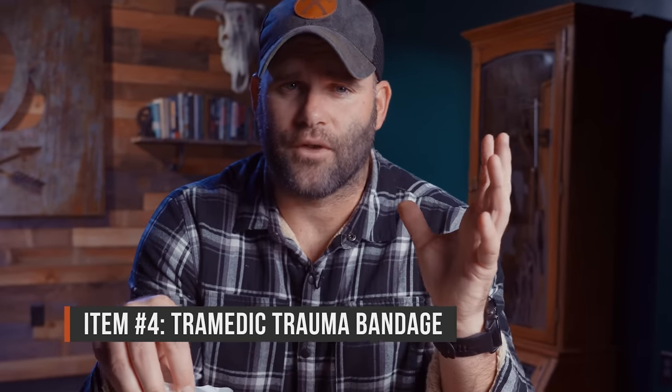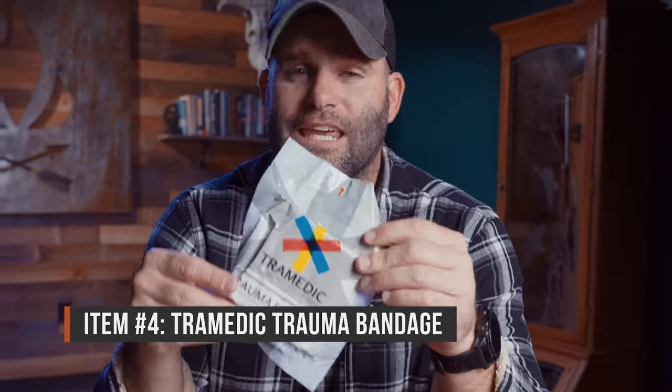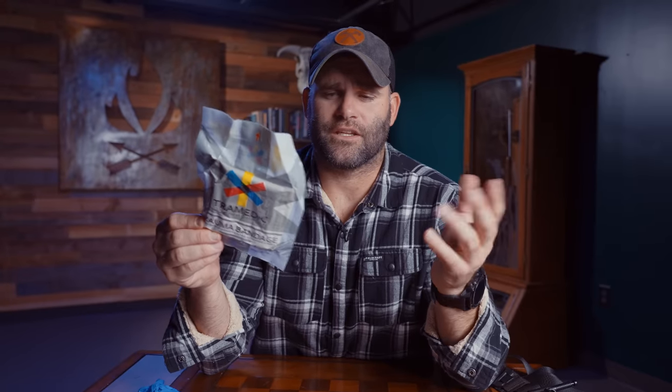Once we get to the layer of the skin, I could just hold pressure with my hands, but that's labor intensive — I need my hands free to do other things or treat other people. So we have a pressure bandage that we can wrap on top of all of that to keep the pressure while we're moving around, calling for help, treating other injuries, and going from there.